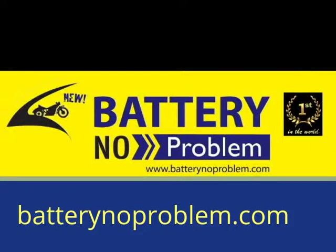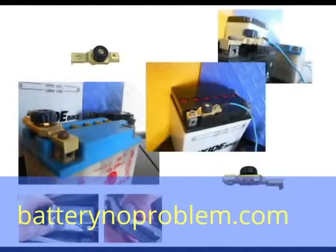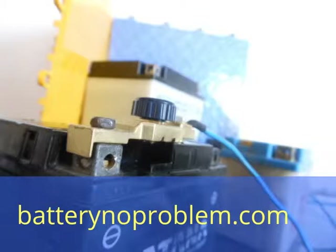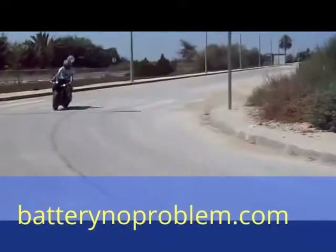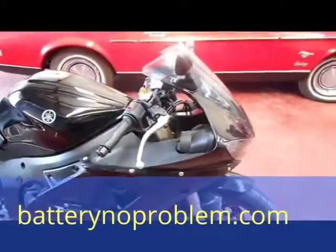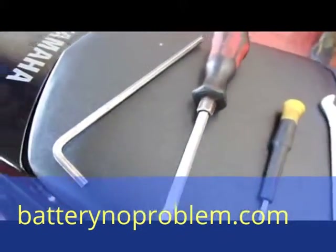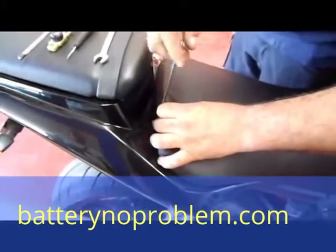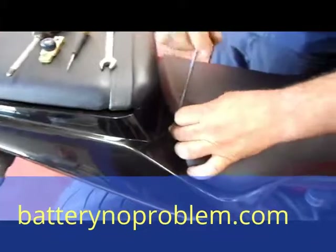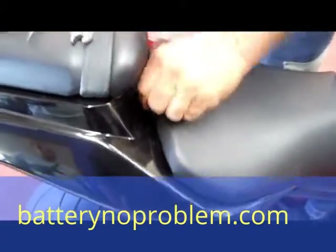Hi there, outside every bike fan! Today we'll show you how to mount a battery switch on a Yamaha. In general, the battery switch works for every kind of motorcycle, but today we will show you a very difficult one — a Yamaha 600. We need some tools, and with these tools, first with the allen key, we unscrew the seat. We use the Yamaha today to demonstrate that even in a difficult place, on a difficult motorcycle, everything is possible.